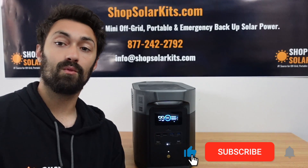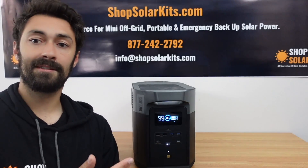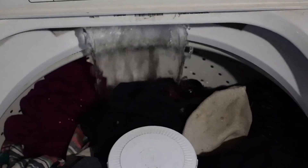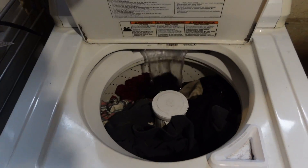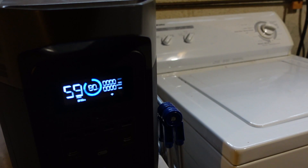Now it's time to put this through some real-world testing. I've charged the base unit to 100% and I'm going to throw a bunch of normal household appliances at it. First test: a full-size washing machine with a completely full load — we're going to run the entire cycle and see how much battery it takes. Taking the power cord from the laundry machine out of the wall and into the back of the Delta. The load finished and we're down to 80% — so we used just 20% of the battery for a full-size large load of laundry.